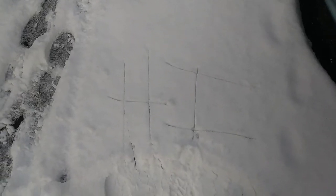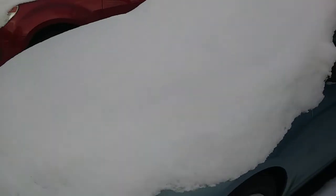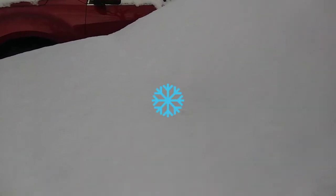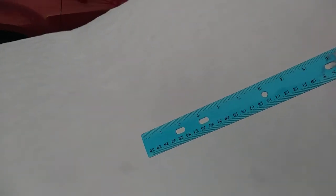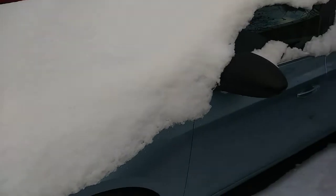Hey guys, it's the weekend and it snowed, so this is my car covered in snow. I'm about to measure how much snow there was — here's a ruler — just about five inches. Now I'm about to sweep all the snow off the car.